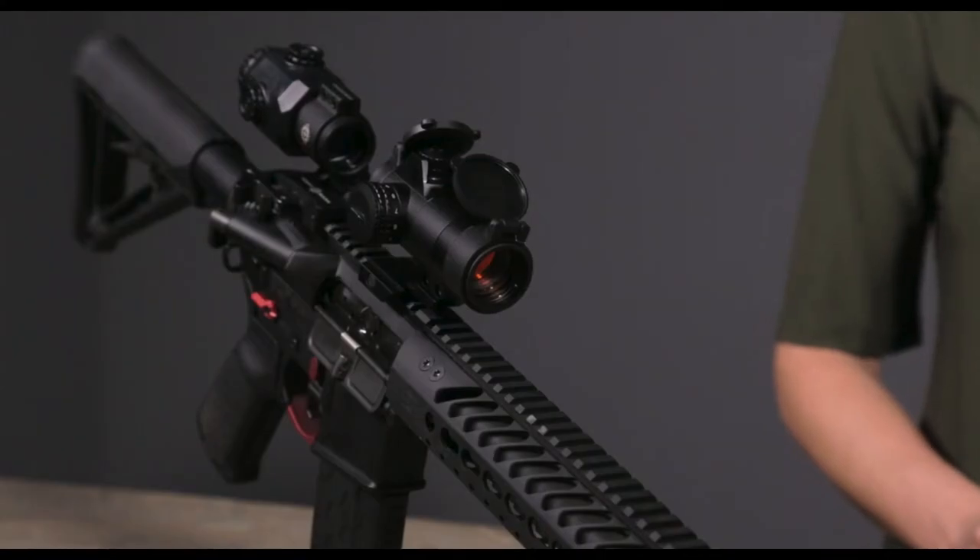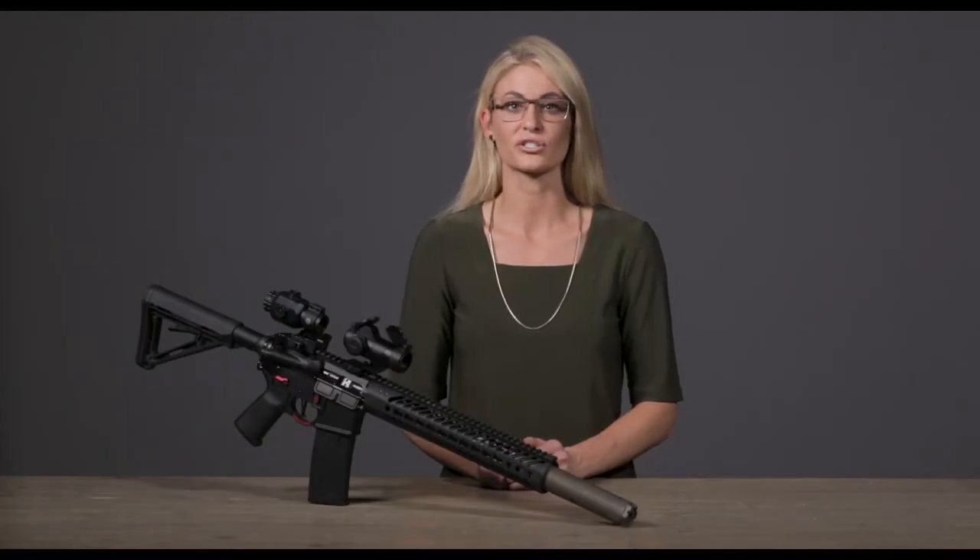Perfect for both eyes open AR and shotgun shooting, the Element has an unlimited eye relief and features a clamp mount that reduces bulk, creating a sleek, streamlined design.